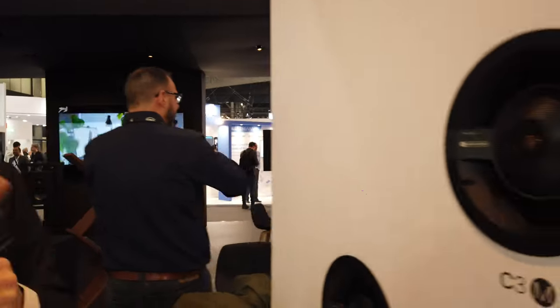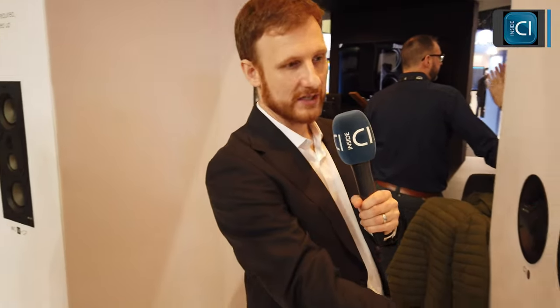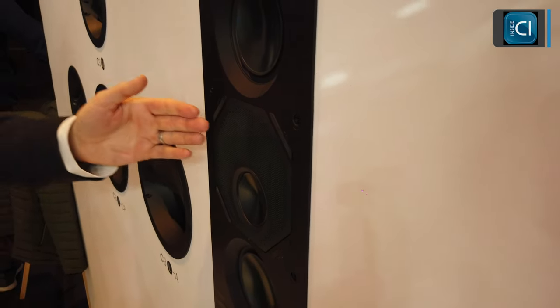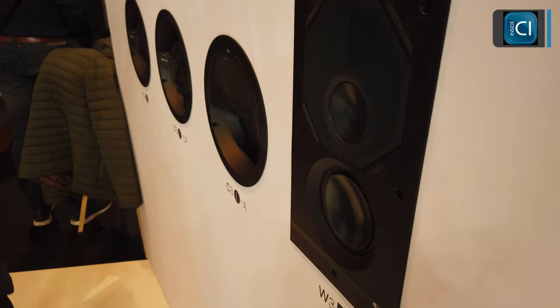Moving on to tier three, we introduce a new colourway — this green — which we have also introduced on Synergy, and you'll see the tie-in between Synergy and our high-performance install architectural speakers. We've got the in-wall here again with two five-and-a-quarter-inch drivers, this time with RDT cones from our Platinum range. The tweeter is the same MPD2 tweeter we use in our Synergy system, and there's a dedicated mid-range — three-way again. This is really taking everything we learned with the Synergy range and everything we do with our architectural loudspeakers, pulling it into a compact on-wall, high-performance audio system. Not only will this go loud, but it's also a refined audio quality.